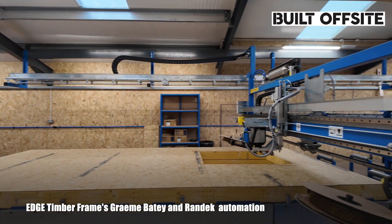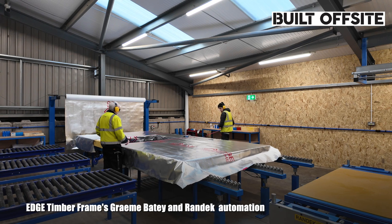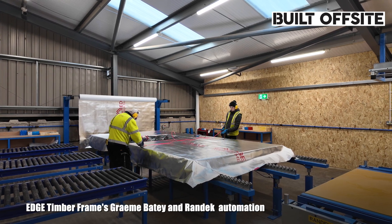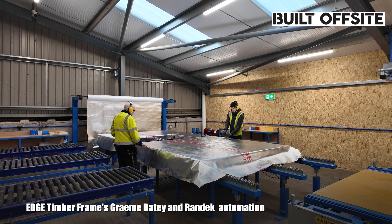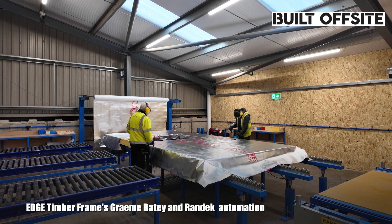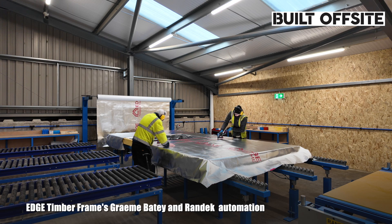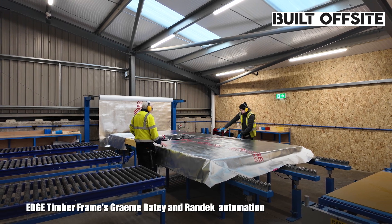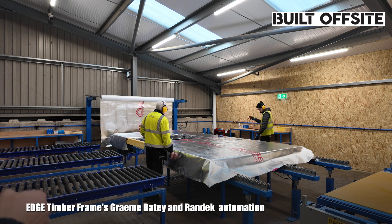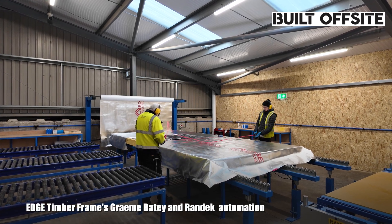Once the panel's been nailed with the OSB off the nailing bridge, it moves onto the next station where we wrap it in a membrane. We've partnered up with Proctor Membranes — they put our branding on for us. You can see we're putting the red tape on the studs. That does a couple of jobs: it identifies for follow-on trades where our studs are, so if nailing brick ties or anything to it, the studs are identified. It also holds the membrane on to stop it blowing off in extreme weather. Once the panel's wrapped, the breather membrane is oversized — we put folds on so when it's erected on site, the folds come around and everything gets lapped on site when it's erected.